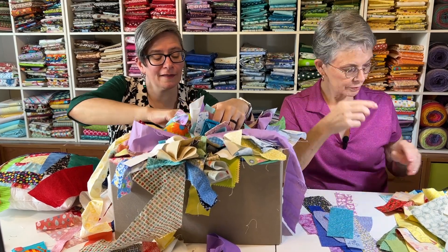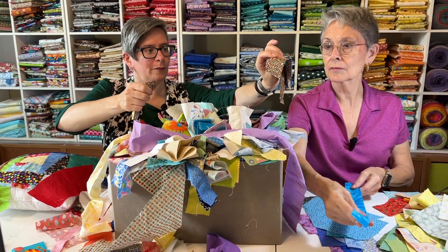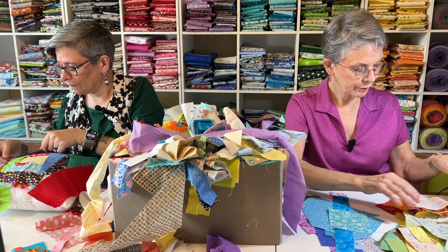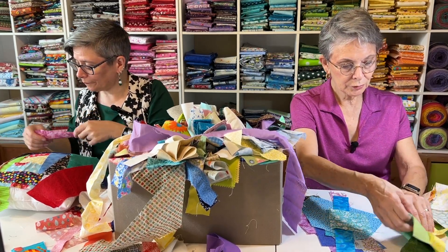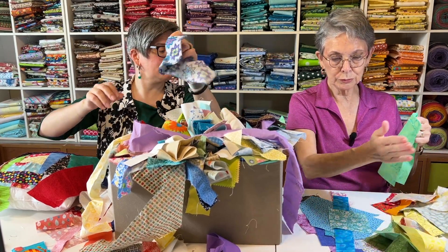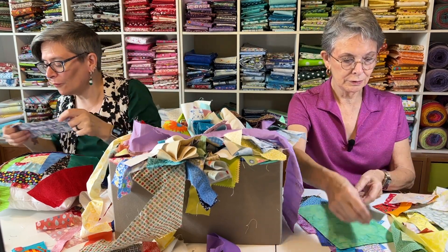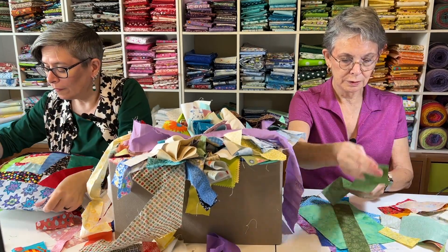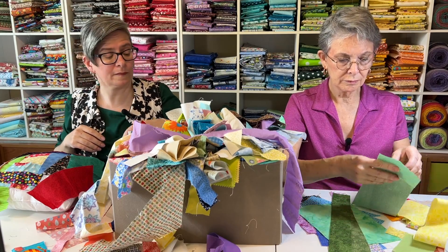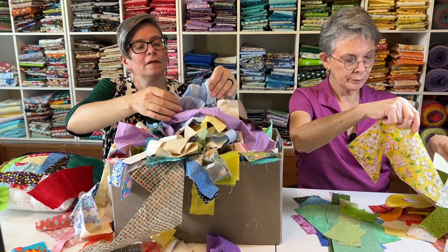Maybe I need some turquoise-y stuff. Some more turquoise-y stuff. I'm not having any black in my thing. Oh, I've got a cute idea for mine — I'm going like with the spectrum of colors, from purple, blue, green, yellow. Are you making a rainbow pillow? Yeah, a rainbow pillow. That's what I'm making. Stripes of rainbow. That's a good idea. That's going to be very cute.